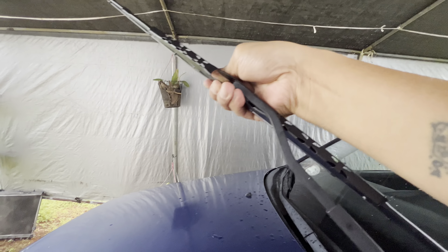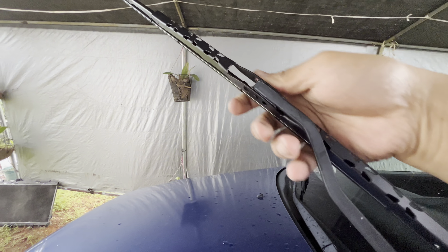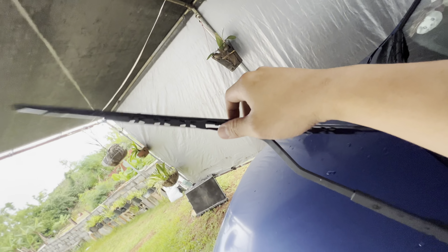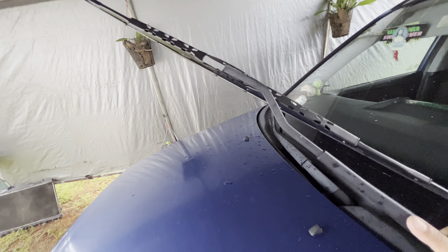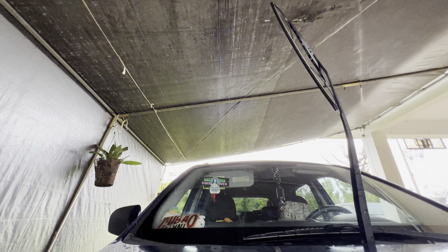It's kind of hard to do with one hand, but you can see the clip there — you're just gonna shimmy it straight in, just like that, and it should lock. That's the tab we use to pull it to take it loose, but that's how you install it.